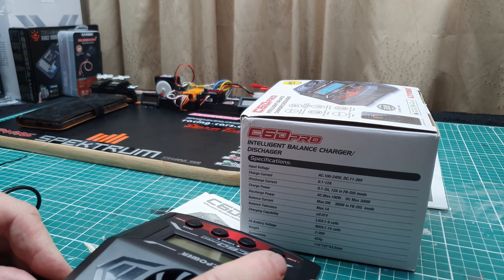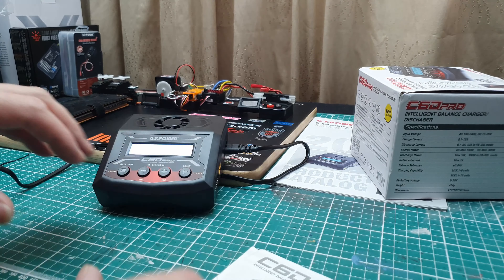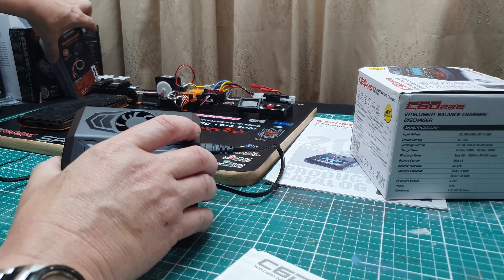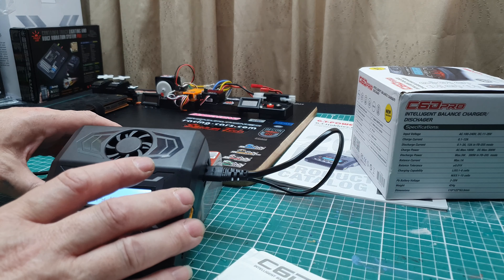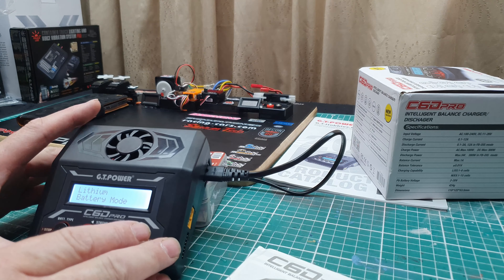Hello everyone and welcome to another video. Today I'm going to be reviewing this C6D Pro Intelligent Balance Charger and Discharger from GT Power. We all run batteries in our trucks, our drift cars, crawlers, whatever. This is a new one that's just come out on the market with GT Power and it is supported with a Bluetooth app.